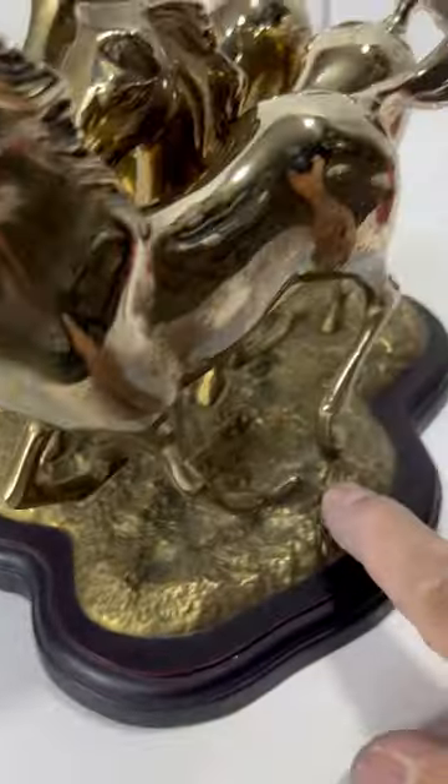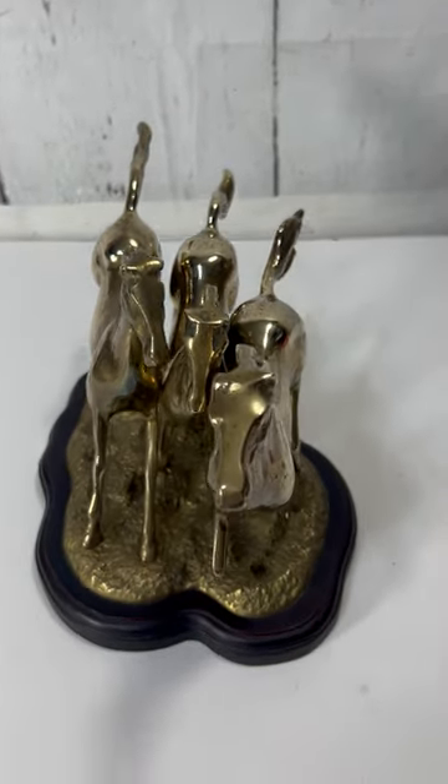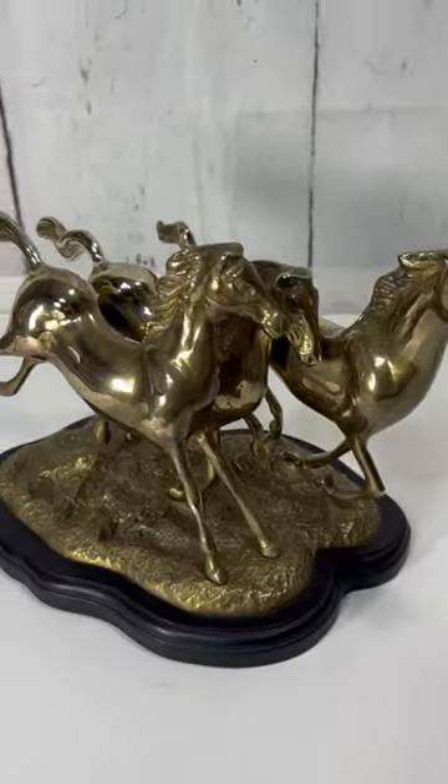That one is not loose at all, and this one's not loose either, because this one looks like it was welded on here. And they kind of do look a little off, like crooked, but I think that's just them galloping and looking as if they were running out of control.